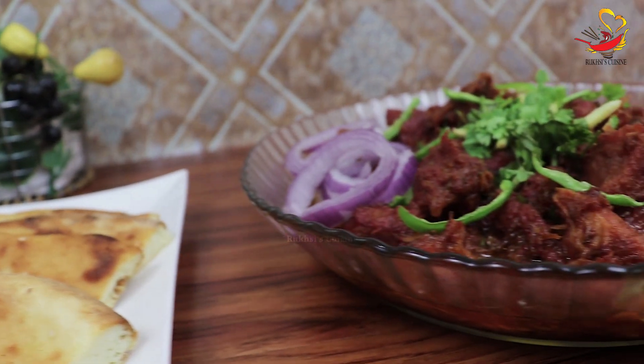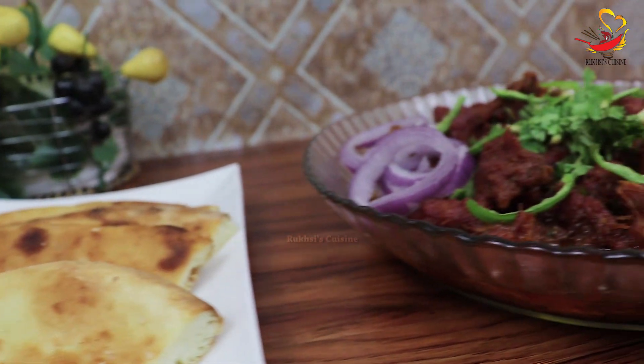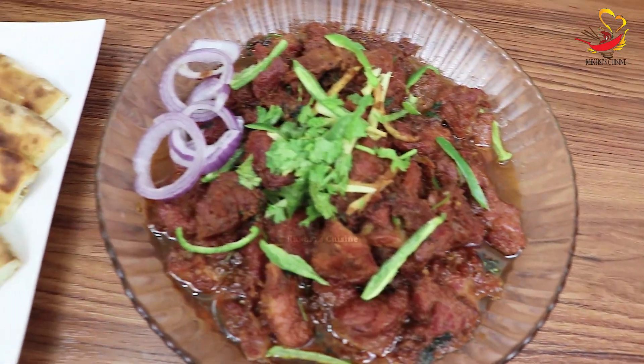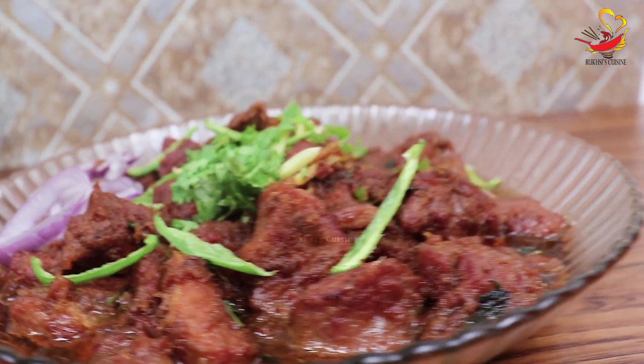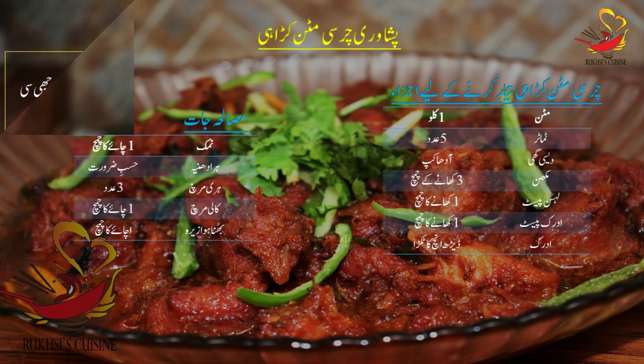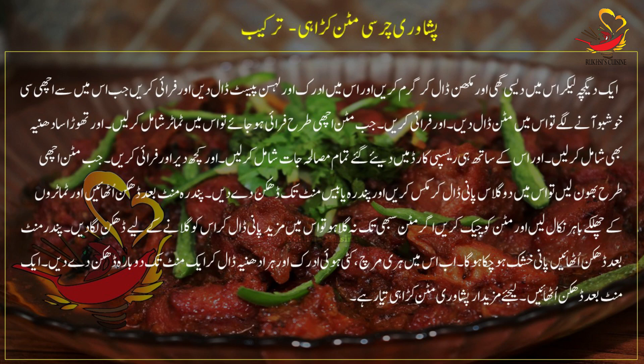Mutton Charsi Karahi is ready! Make sure your meat is fully tender for the best taste. We will bring more dishes for you — until then, take care. Don't forget to share this recipe with your friends on WhatsApp, Facebook and Instagram. Thank you for watching. Allah Hafiz!